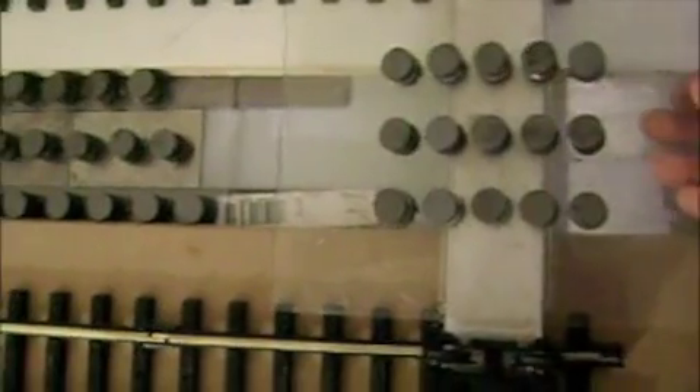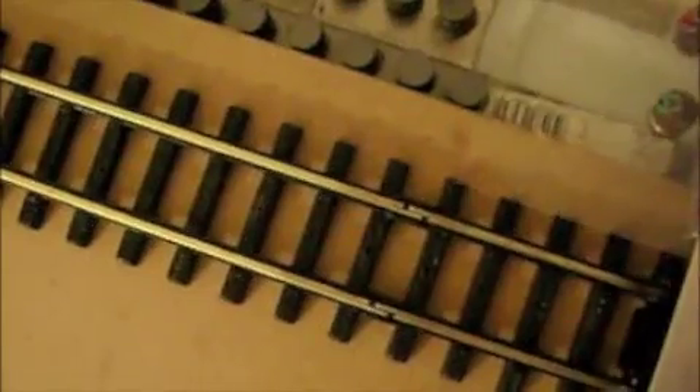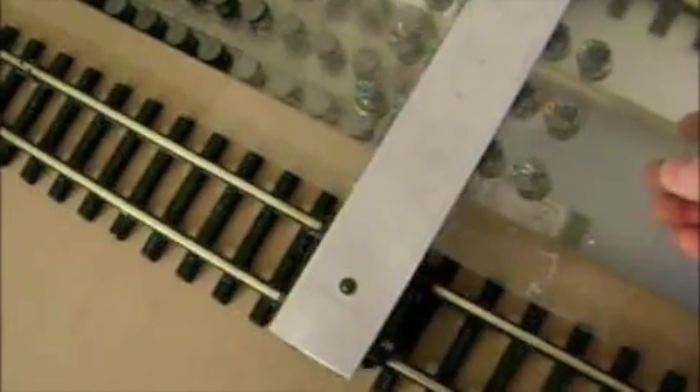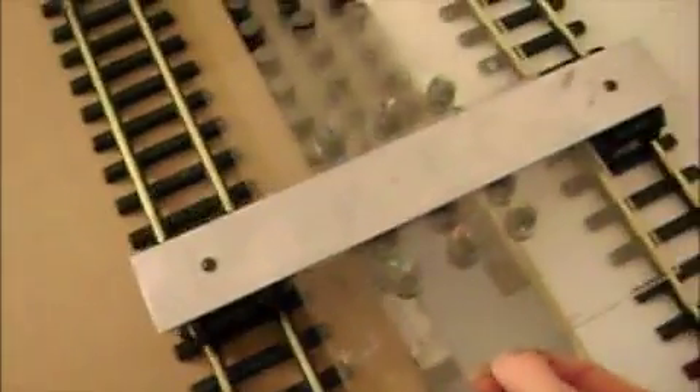This is a bottom view of the cart with the new arrangement of magnets. It does work better this way. Once you get into close proximity of the track, it grabs it and shoots it right through until you run out of magnets to repel it. It definitely works better this way, but you can still stop it in the middle and get no motion out of it at all. So this tells me that it's probably closer to what it's supposed to be, but not quite there.